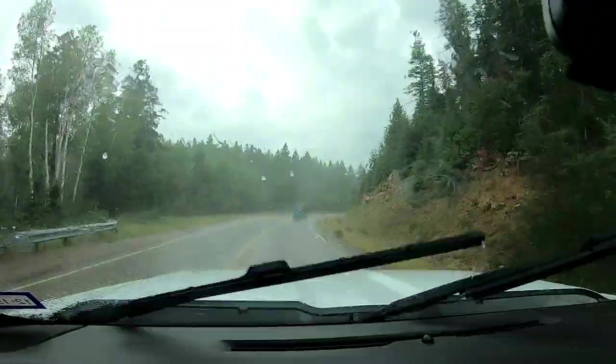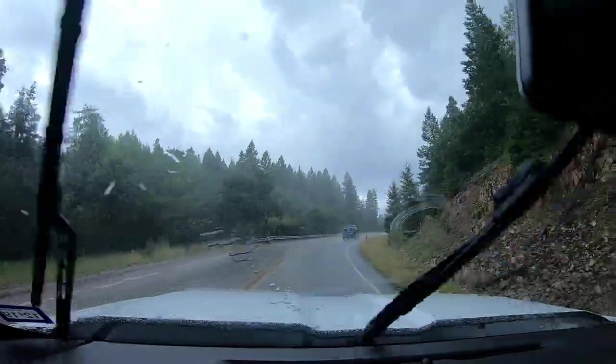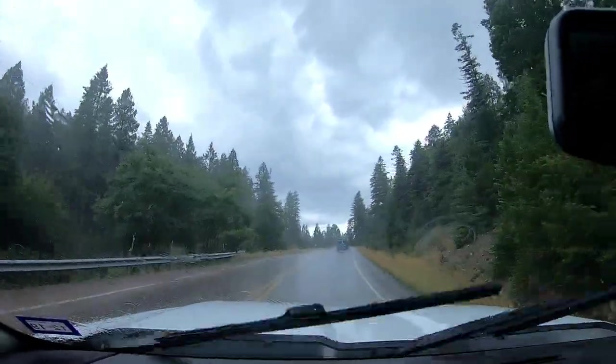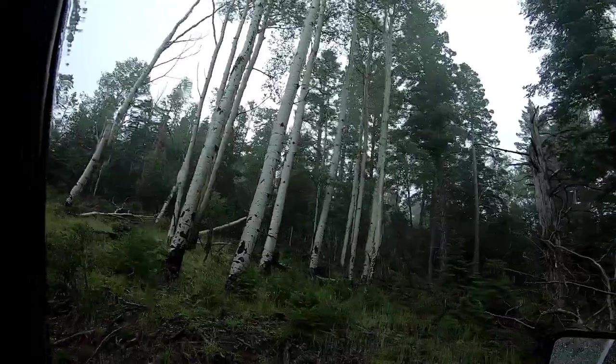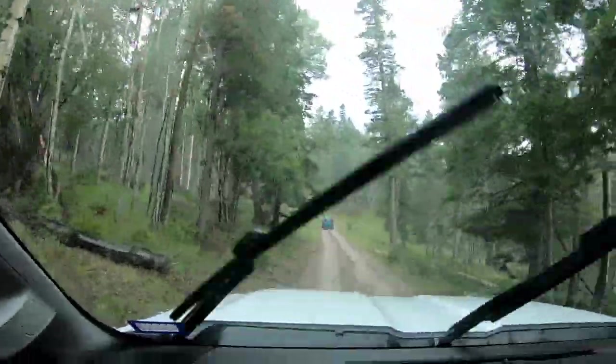We're in a little hailstorm. Look at all the aspen trees coming up into the town. This is beautiful.